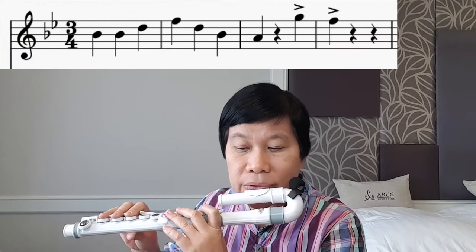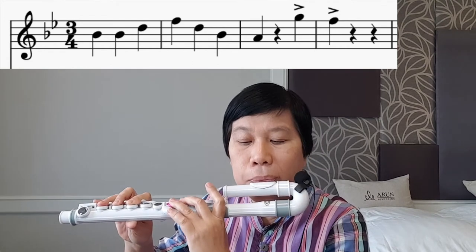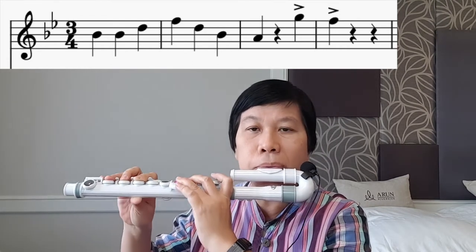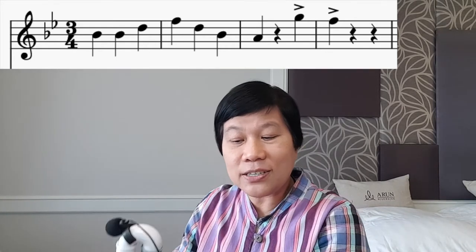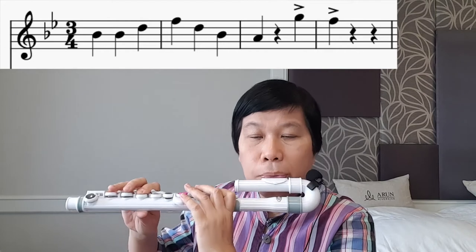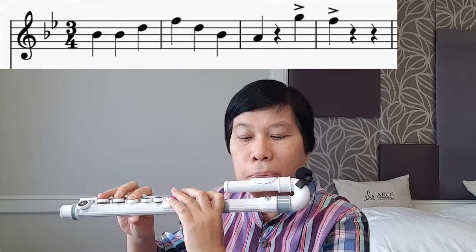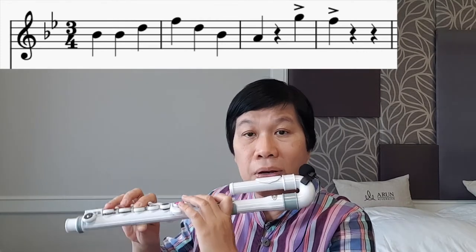Let's try that slowly. One, two, three. That's the clapping song. So we can also play the music. Next, when we clap, those two notes are G, G and F. Let's try it one more time. One, two, three. Rest.